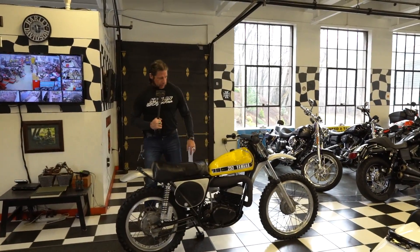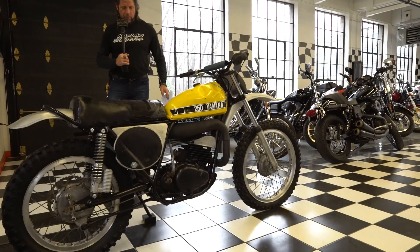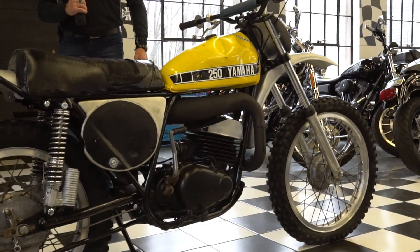Hey guys, Ken Kaplan from the New England Motorcycle Museum here. Today we have another vintage Yamaha — this one an MX250, the motocross version, stripped down just for off-road racing.